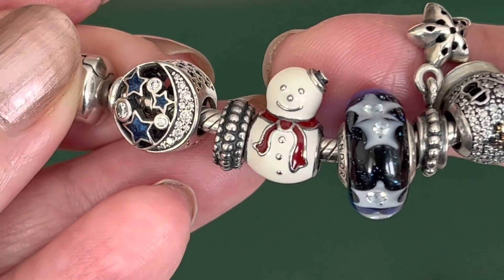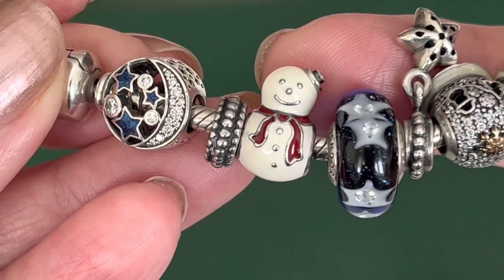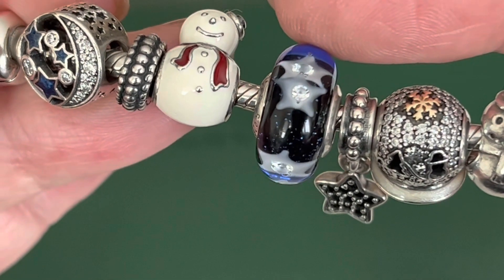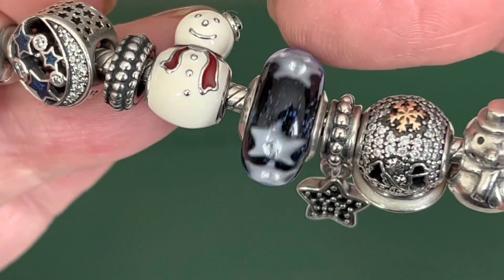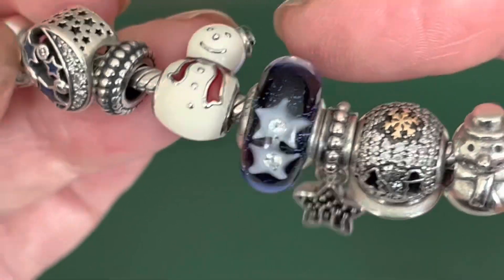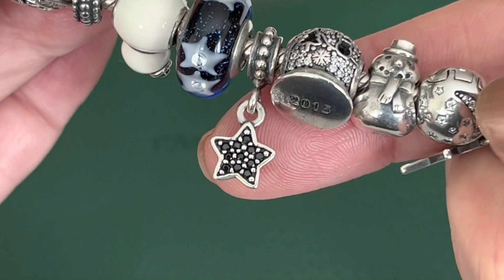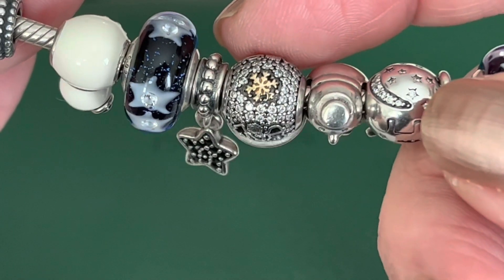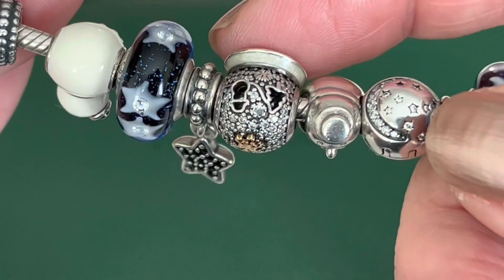And then the first snowman is the white happy snowman — it's a little bit of a creamy enamel white. He's got a smile on his face, a red scarf, a little jaunty hat, and nothing on the back. These Muranos are outstanding — they're the starry night sky Murano. I usually put my least favorites towards the back of the bracelet. You've got the white stars with the CZ in the center on the sparkly blue background. This one is a little bit more petite Murano compared to some others. And then I've got a black star dangle with the black CZs. This is the 2015 charm — you've got the touch of 14 karat gold snowflake on the top and then cutouts for the tree and the snowman, and it repeats on both sides.